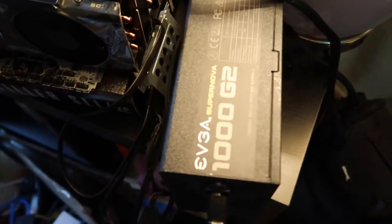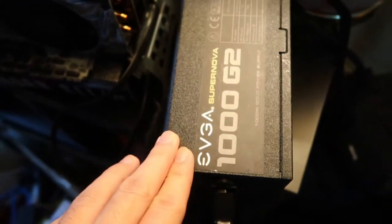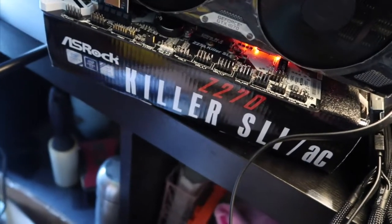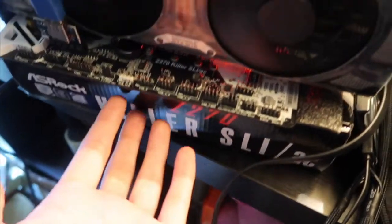Hey, what's up everyone! Today I want to show you guys my first mining rig. For my power supply unit I have an EVGA 1000 watts Gold Plus, and for the motherboard I use the ASRock Z270 Killer SLI. Actually, that's not the best one for mining — I figured out later that this is not the best one.